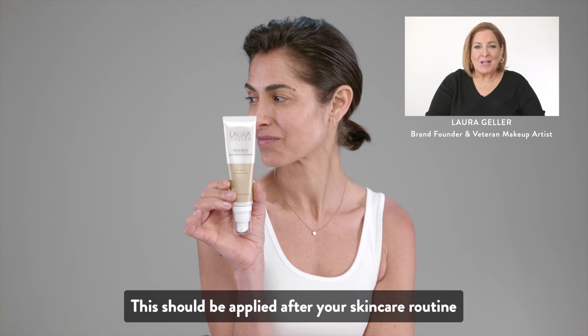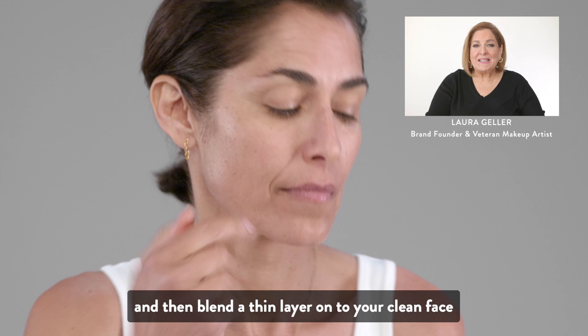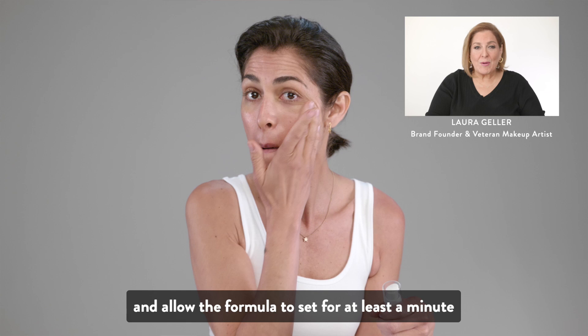This should be applied after your skincare routine, but before your makeup application. Put one to two pumps on the back of your hand, and then blend a thin layer onto your clean face. Massage it lightly into your skin, and allow the formula to set for at least a minute.